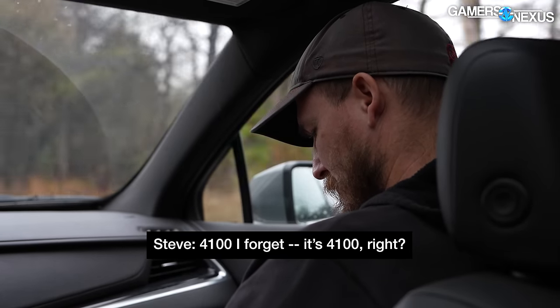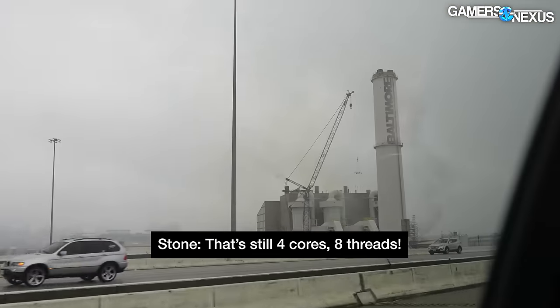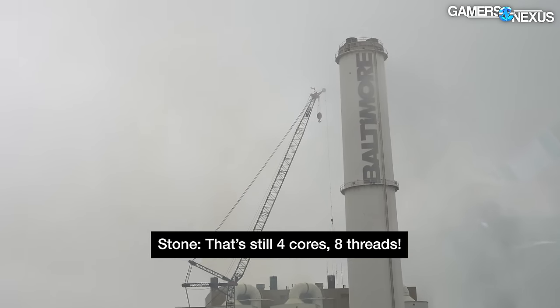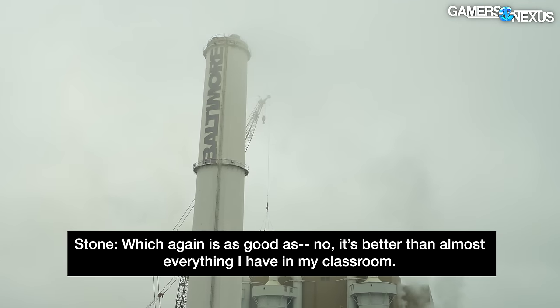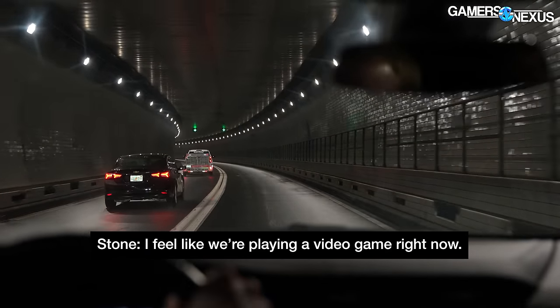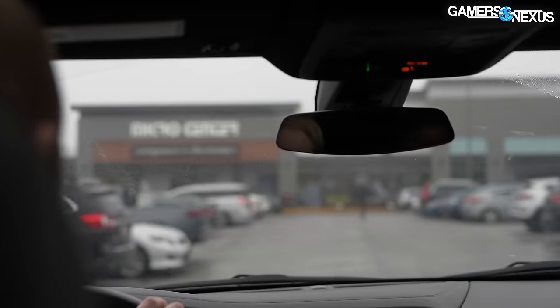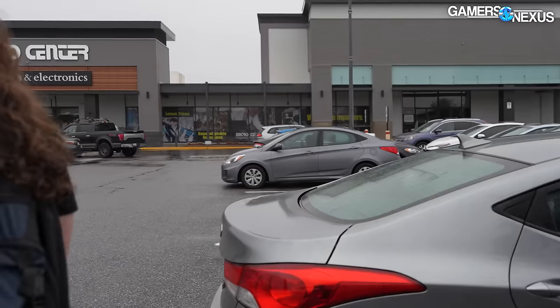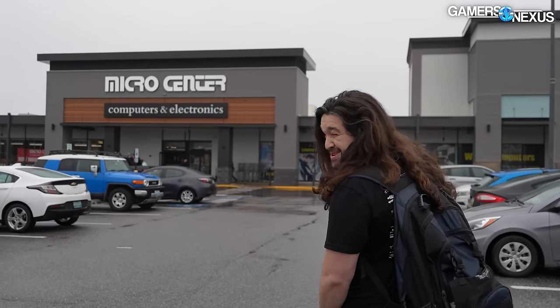The Ryzen 4100 - is it 4,1? Yep. That's still four cores and eight threads, which is better than almost everything I have in my classroom. I feel like we're playing a video game right now. Let's go up here to the right of that darker gray car - we'll go find a manager. We're here. I don't know how many hours it's been. Six? More than six.